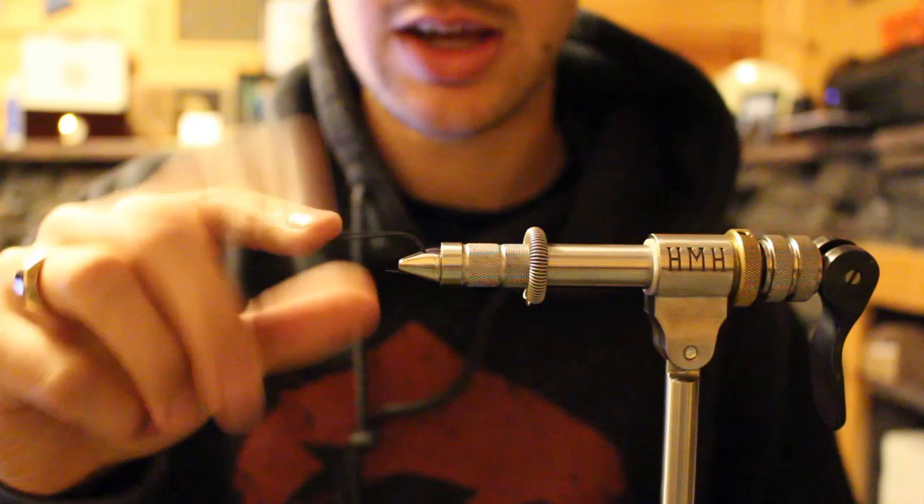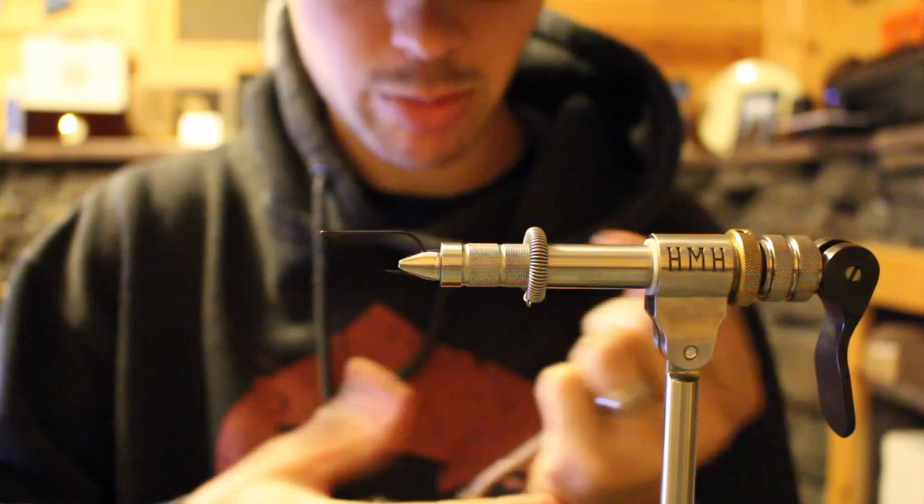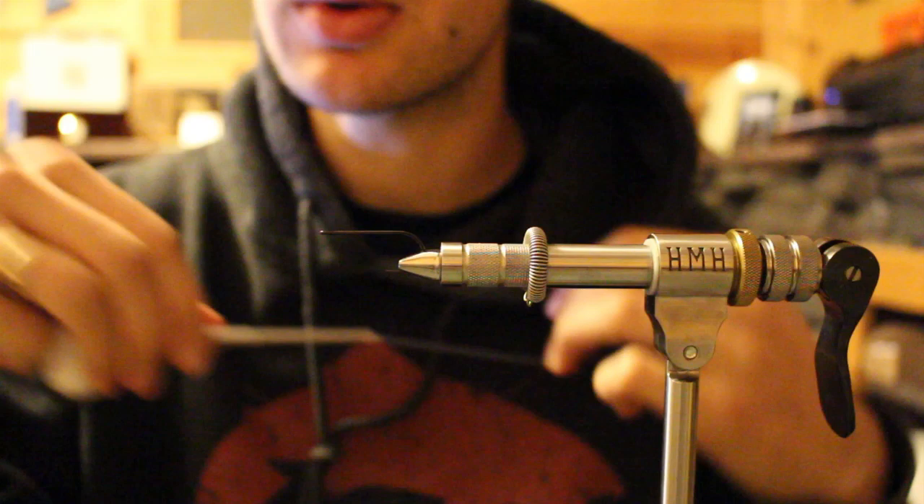That's got plenty of tying pressure on it. I'm running this vise inline because I like to use my rotary features inline, especially when I articulate things. So that's proper placement. We're going to talk about threads at the end, but this is a 140 Vivas Power Thread — it's a flat thread without wax. It's elastic in properties. We'll get to all that at the end.